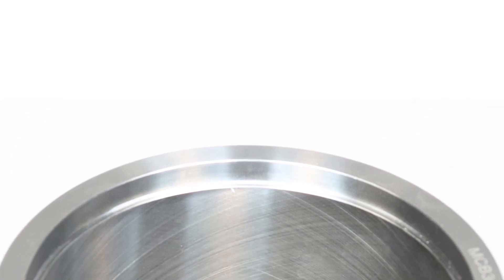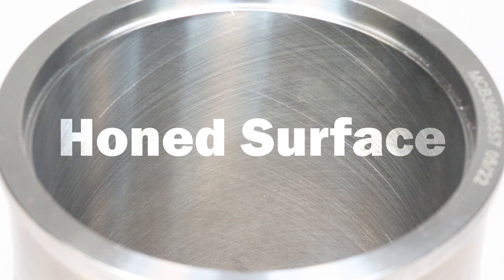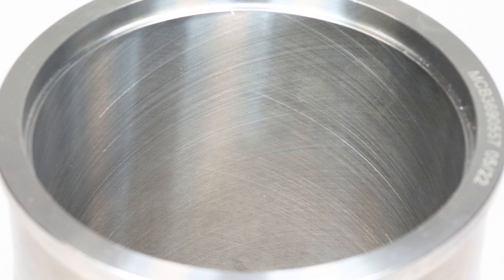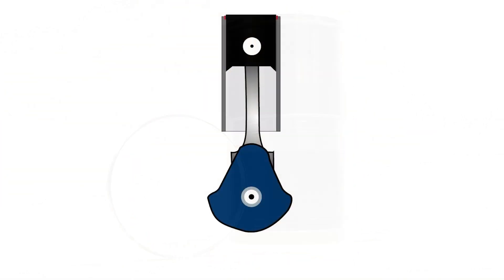Interacting liner surfaces are honed to help with oil distribution in your engine. Honing is critical — too much or too little oil can be detrimental to your engine lifespan.